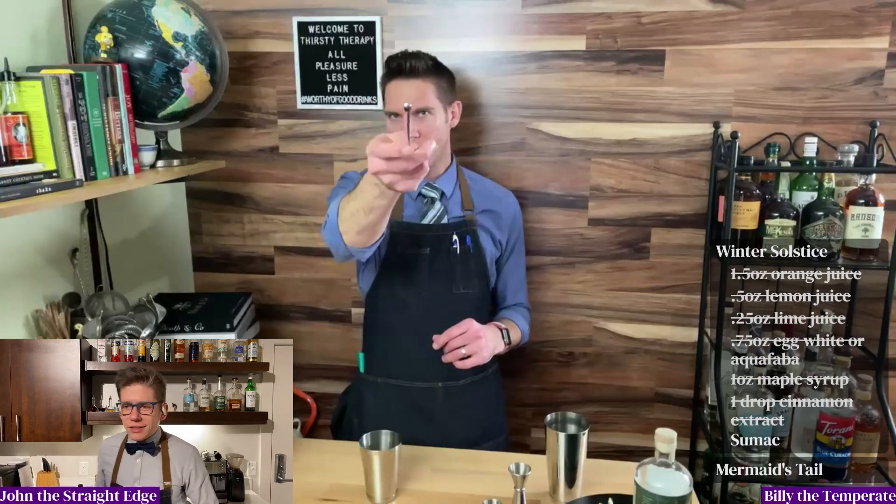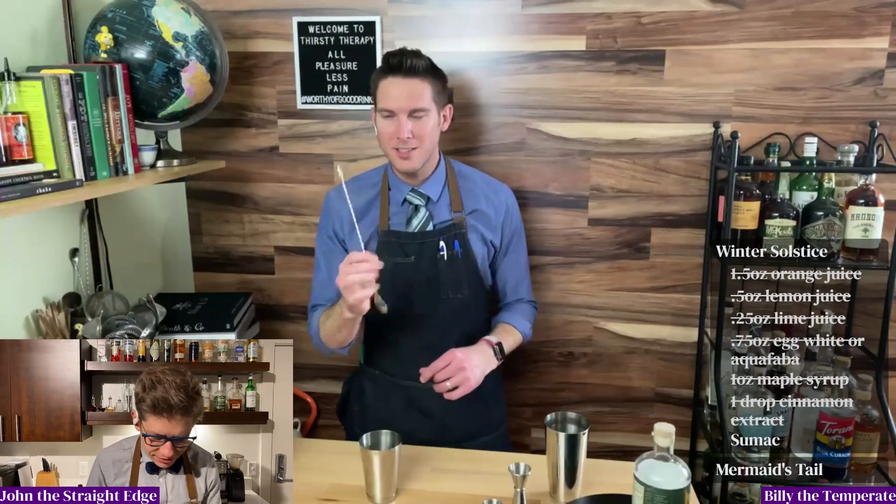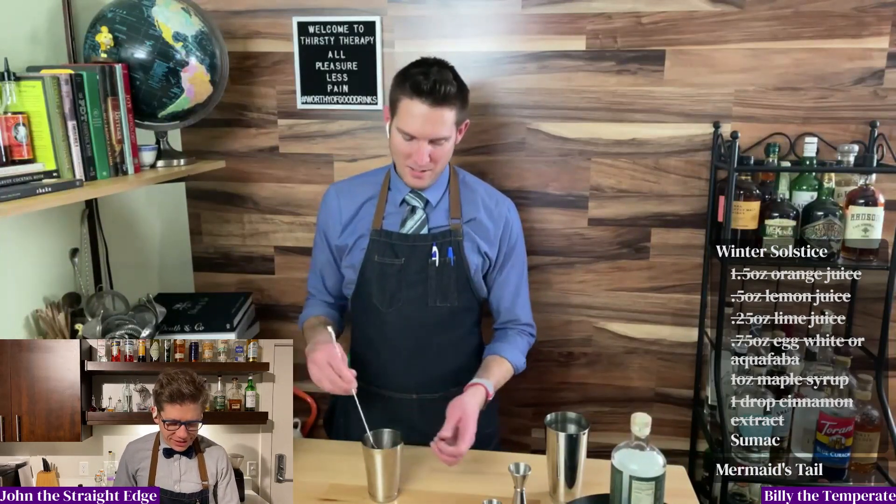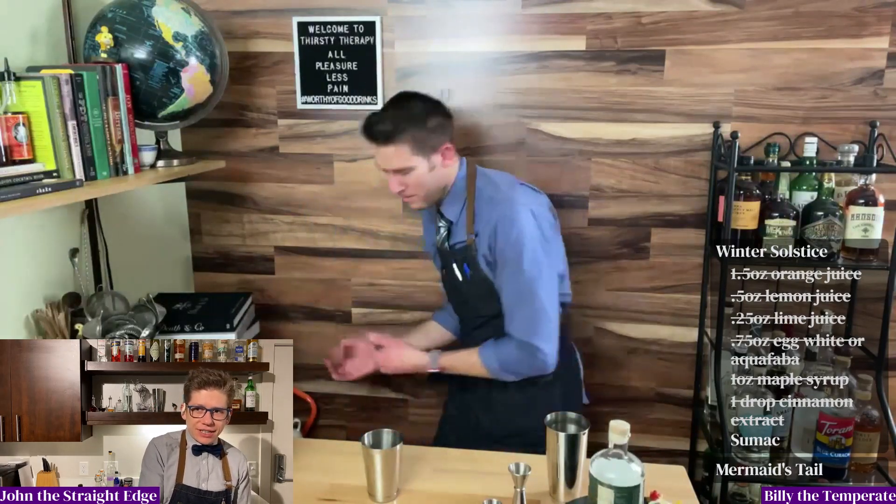No dry shake — oh my god, thank you for reminding me, there's absolutely a dry shake, I got ahead of myself. Oh I love it, thank goodness! Did John just level up again? Who's out there tracking my experience points? Are you seeing this?